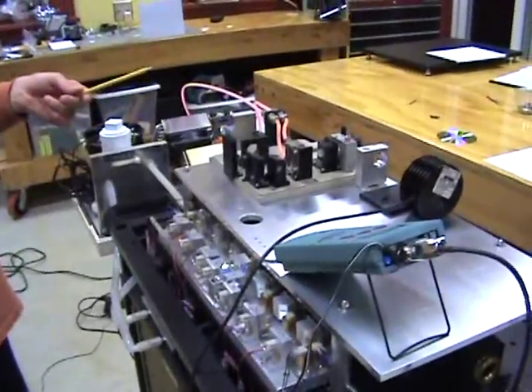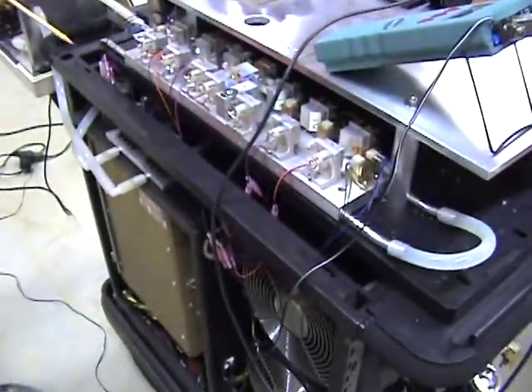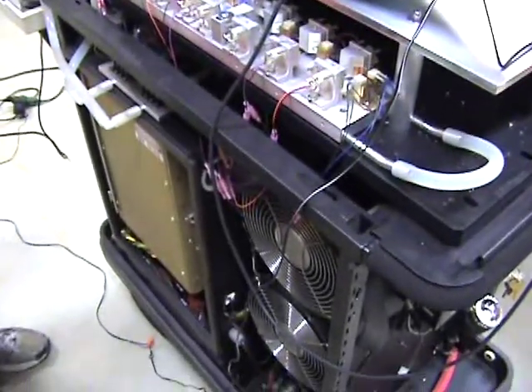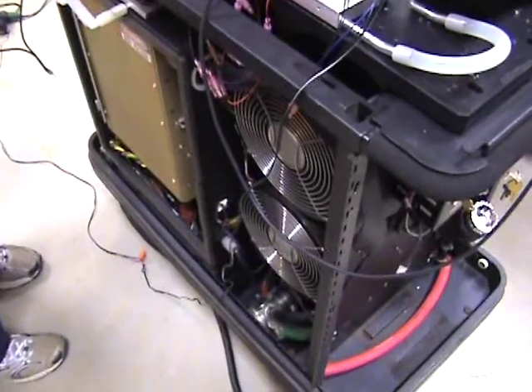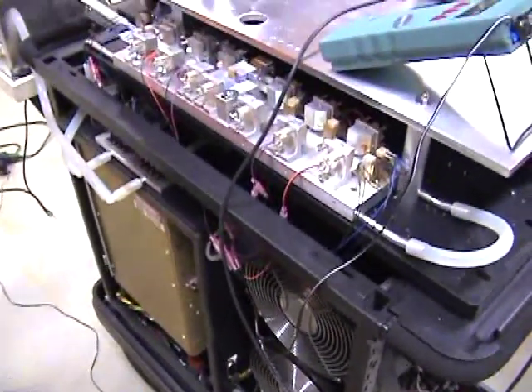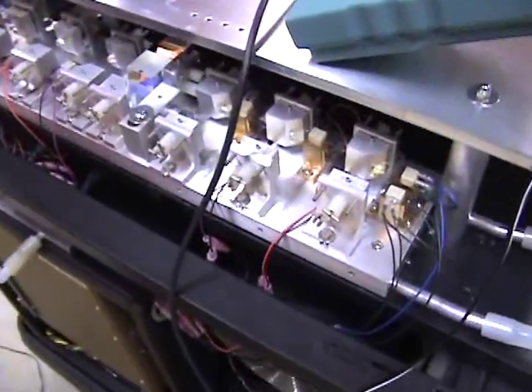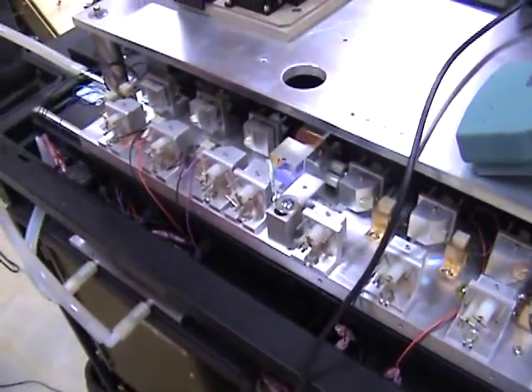The dye laser is in turn pumped by a converted LS800 series double Q-switched 532 YANG. The YANG laser, the 800 series, for those of you who are familiar with it, is very bright and very powerful, but it tends to produce a rather compromised beam.